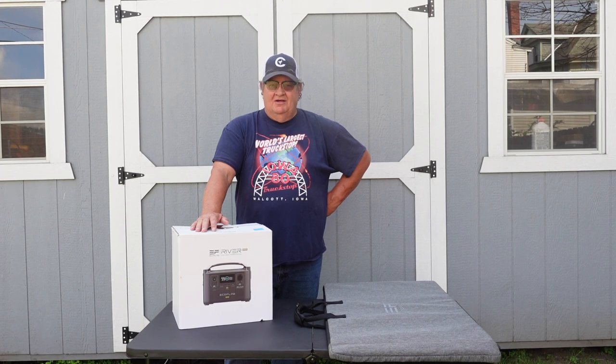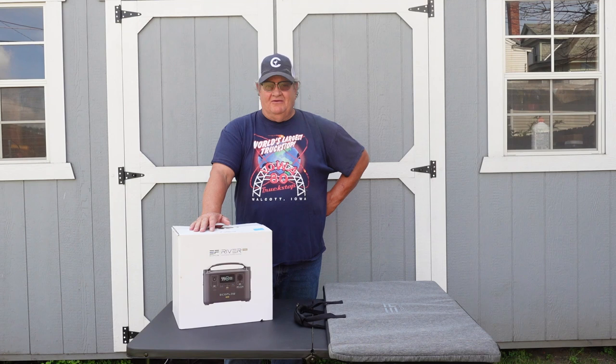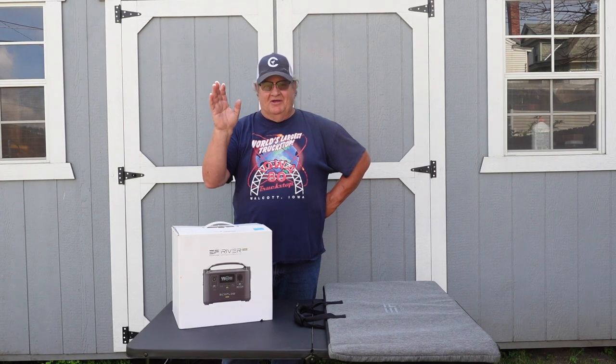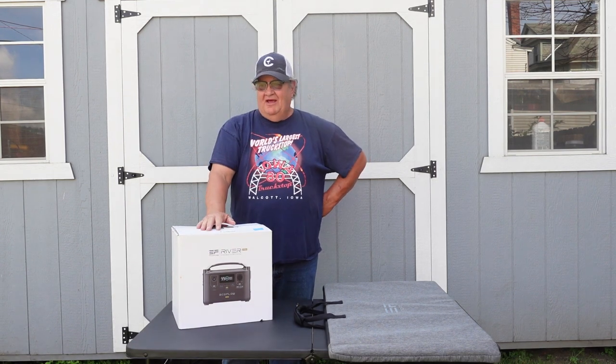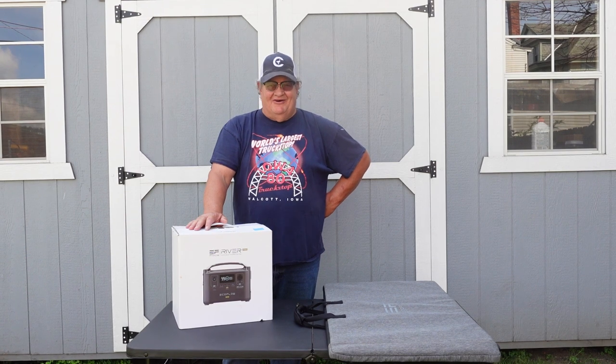Hello friends, welcome back to the channel. This is Joe from St. Bernard Acres. I'm going to do another review for you here in my backyard. It's noisy, so I have to apologize for all the background noise. I'll try to get through this. They're building an apartment complex a block over, and construction vehicles — just everything going on.